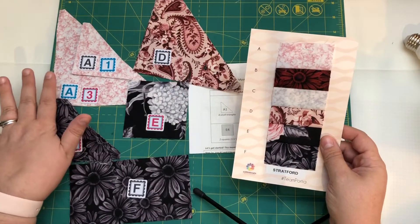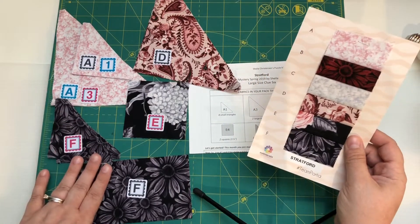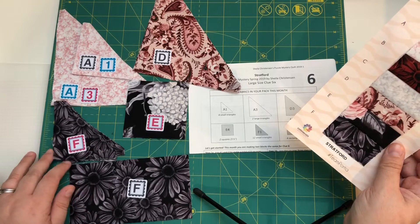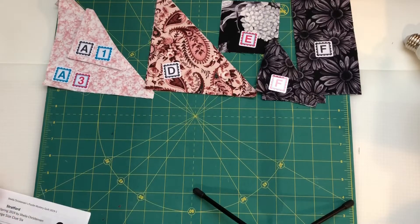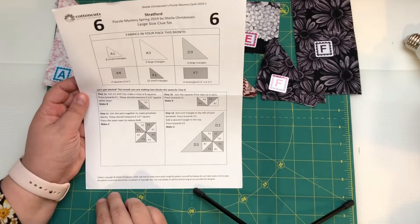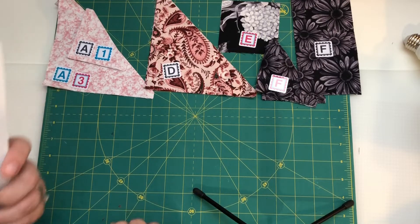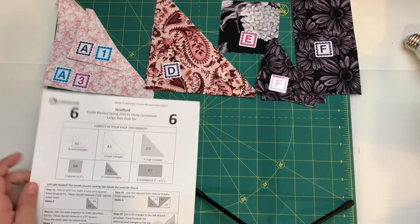In instances where I have multiple triangles I did label it one or three. But the other ones like fabric F where the cuts are very obviously different, I didn't bother with the numbers. I know the F1 is the triangle especially in the diagrams for the instructions — they'll show you. Let's take a look at our instructions and see what we're going to do. It looks like we're going to make two blocks for clue six, and they're a little intricate. There's going to be a pinwheel on one side and some other stuff going on the other side.